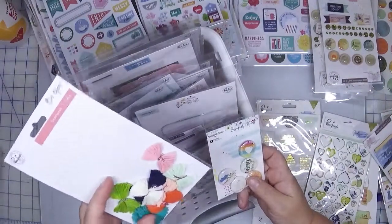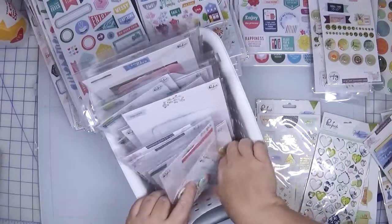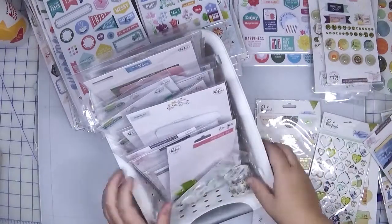I have some bows, which I have a bin full of bows. I have a bin for flares — that's where that's going to go. And washy tape will go with my washy.